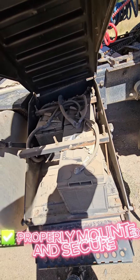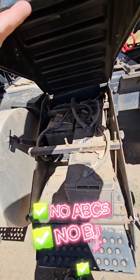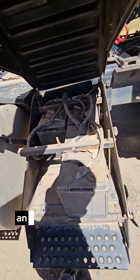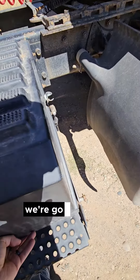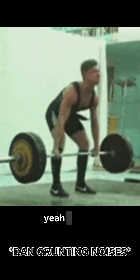Next we're gonna check our battery box — we're gonna pop it open and look inside. We're gonna check that the batteries are properly mounted and secure, there's no bends, breaks, or cracks, no bulging or bubbling, no corrosion on any of the pieces, and everything is secured in there. Then we put the cover back on.